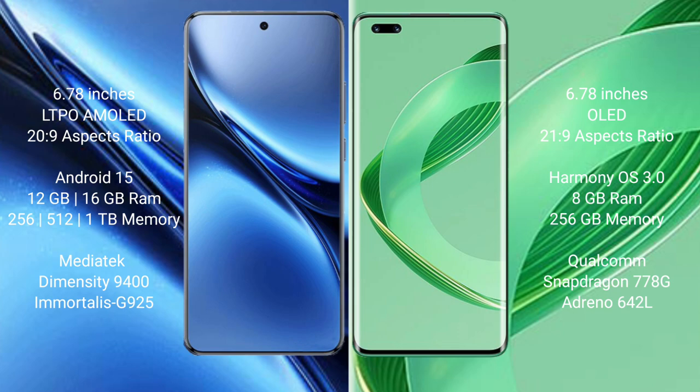The Vivo X200 Pro runs on the Android 15 operating system, while the Huawei Nova 11 Pro runs on the HarmonyOS operating system. The Vivo X200 Pro comes with 12GB or 16GB RAM and 256GB internal storage, with additional options of 512GB and 1TB internal storage.